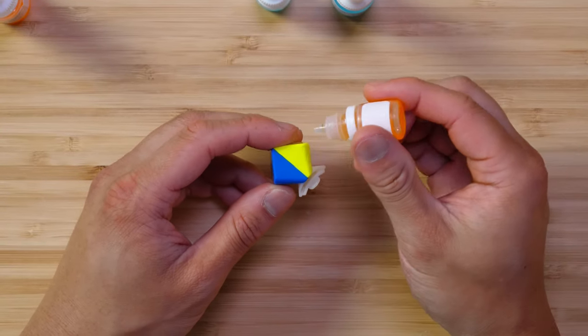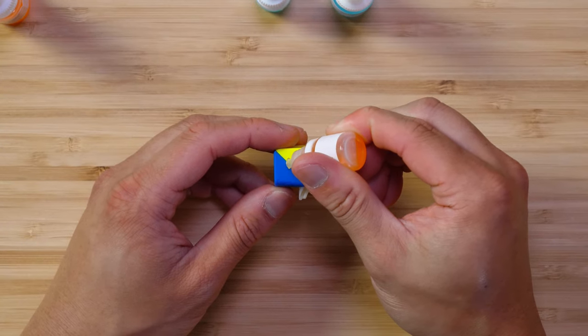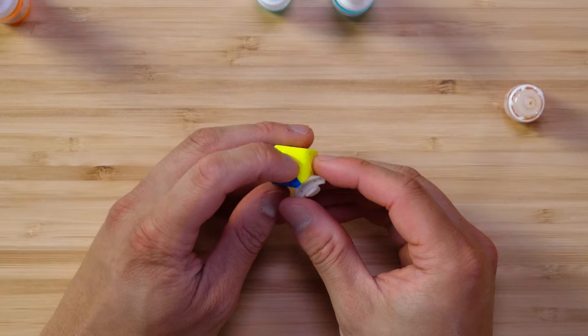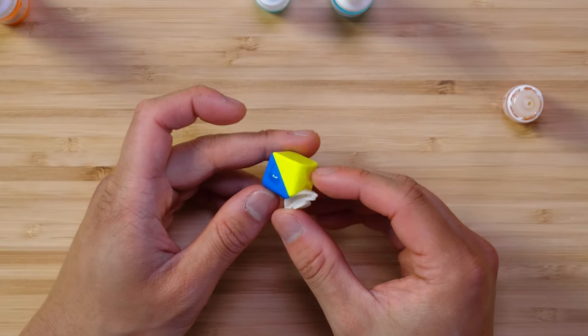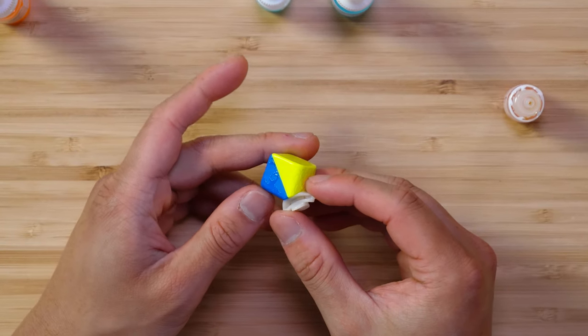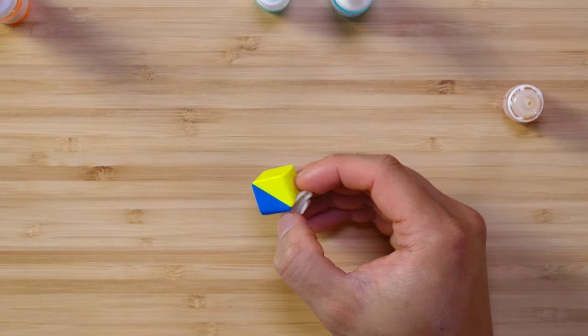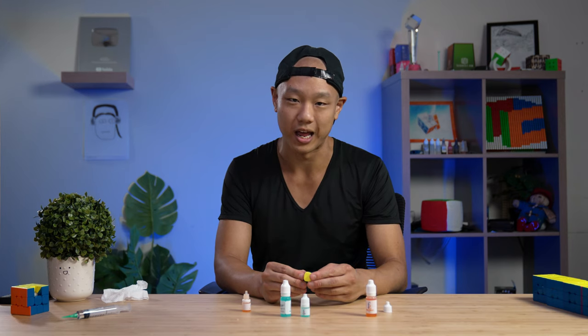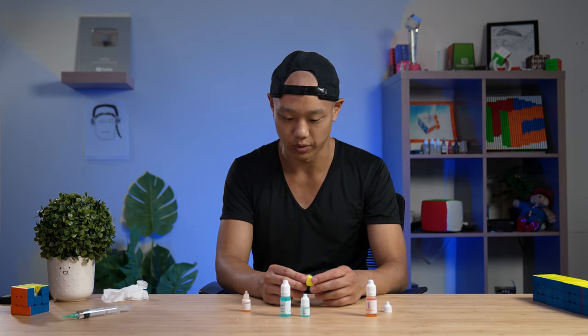We're gonna apply this lube to a random piece. This is a piece from a YS3M. This is what it looks like when it sits on top of the plastic, and then when it rubs, this is how it disperses. It stays on the piece for quite some time. One good characteristic of this lube is that it cleans really easily, but if you don't clean it, it lasts for a very long time.